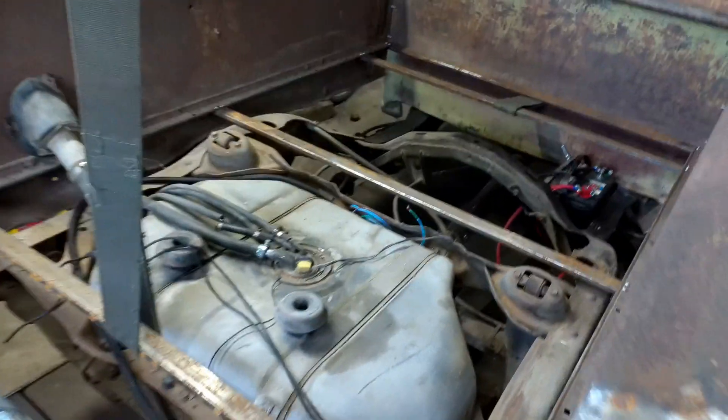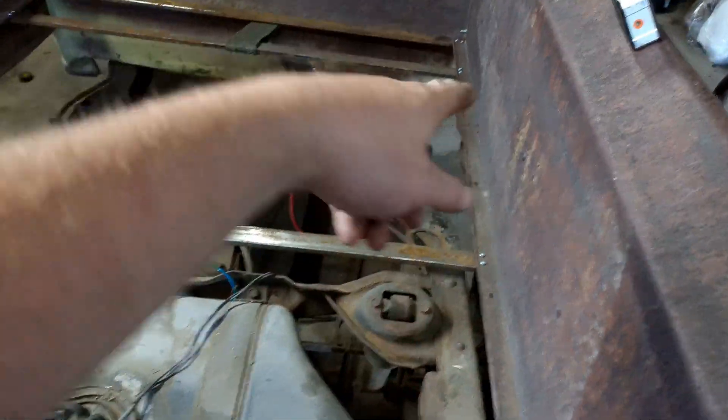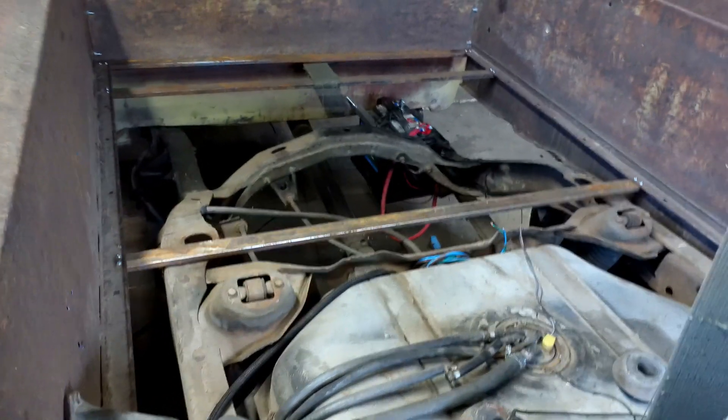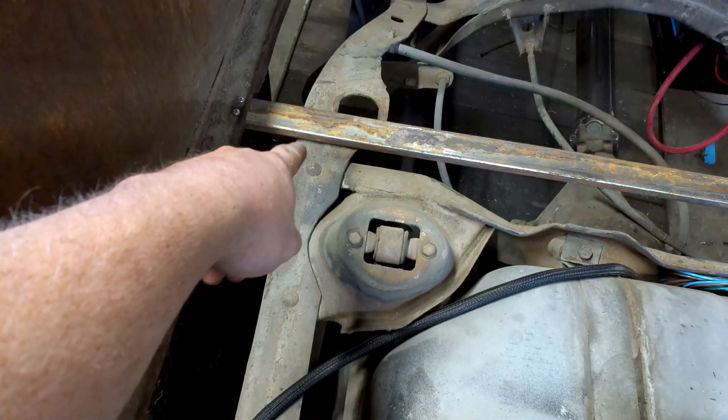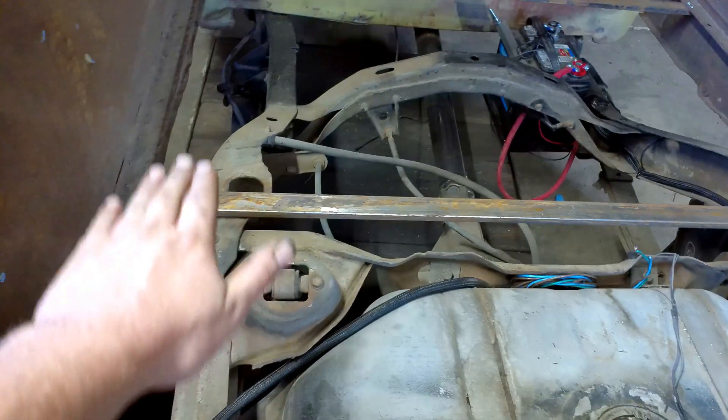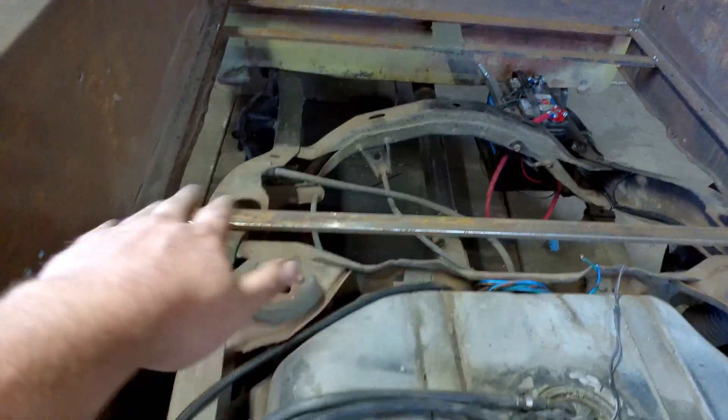Hey guys, back working on the truck — got it flipped around again. Today we're going to be mounting the bed. To mount the bed I need to make a framework for it to sit on. It's going to end up sitting a little higher than I'd want, but that's because I'm not using a pickup chassis — I'm using the S10 Blazer chassis. The frame right there is the highest point, so that's where the floor has to sit.